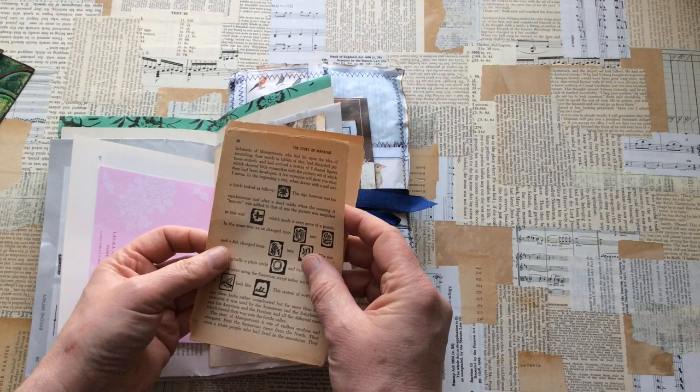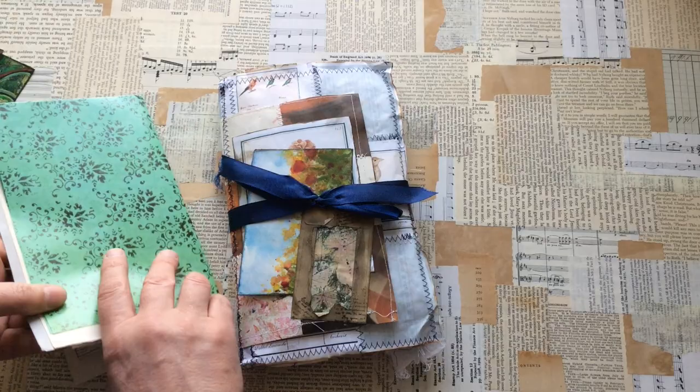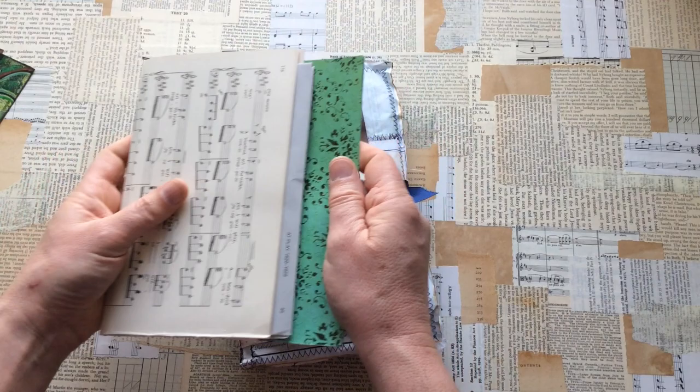What's that? That looks old — that is old. 'The Story of Mankind' — it was a really short story, wasn't it? Fabulous, thank you for that, I will definitely be using that. This is obviously from a book — maybe craft pages within a book. That could be a journal cover in itself, so that may become a journal cover.